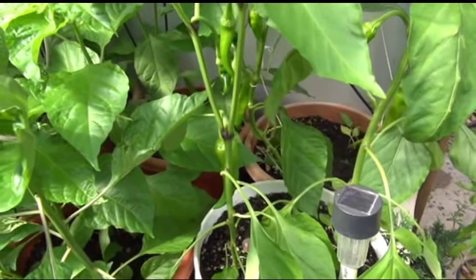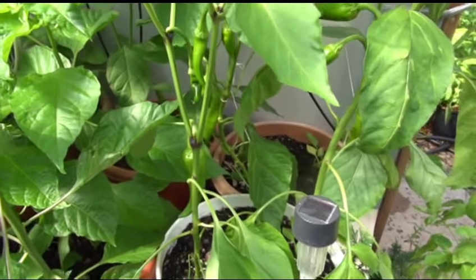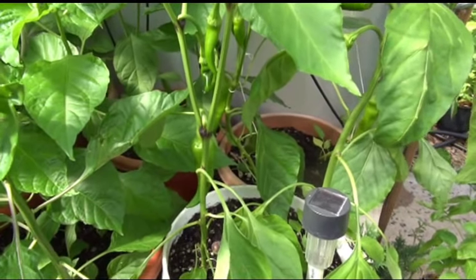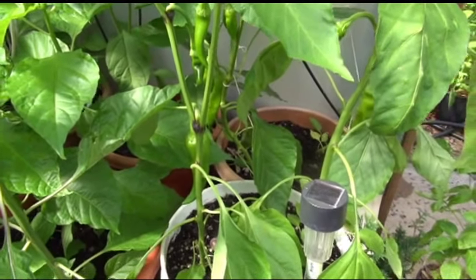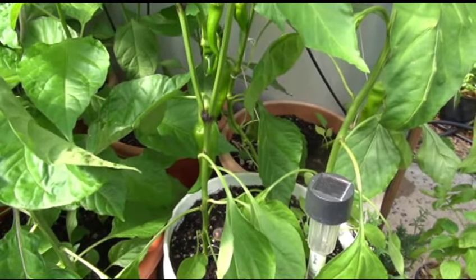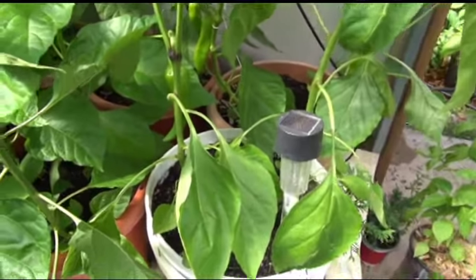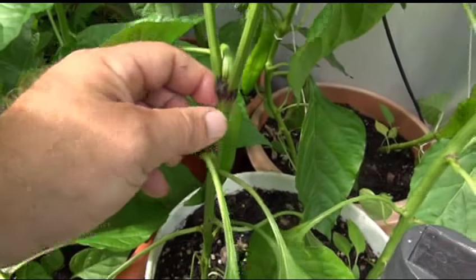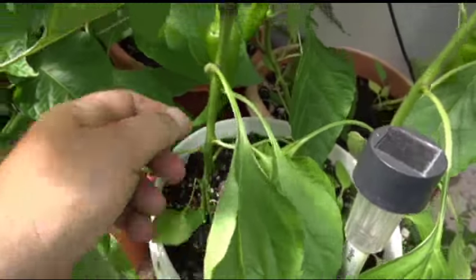If you let them ripen all the way, it has a nice smooth sweet flavor. It goes really good in salads, barbecues, stir fries, sautés, and shish kebabs. If you let them ripen all the way, they've got a really nice flavor. The stem on this plant is very rigid and smooth — actually waxy smooth.